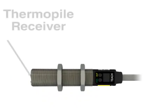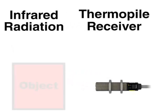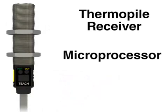To detect temperature, the sensor uses a thermal power receiver element to detect infrared radiation. As an object's temperature changes, its level of infrared radiation changes correspondingly. The thermal pile is coupled to Banner's ASIC microprocessor technology, which compares the target information to the user-defined set point and determines whether the thermal contrast is adequate to energize the output.